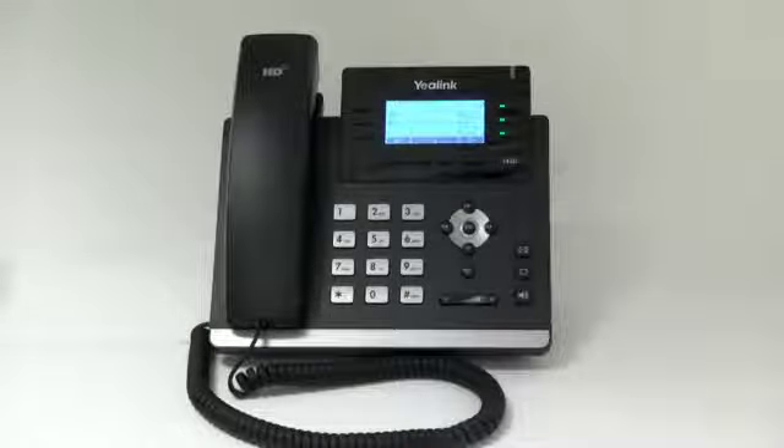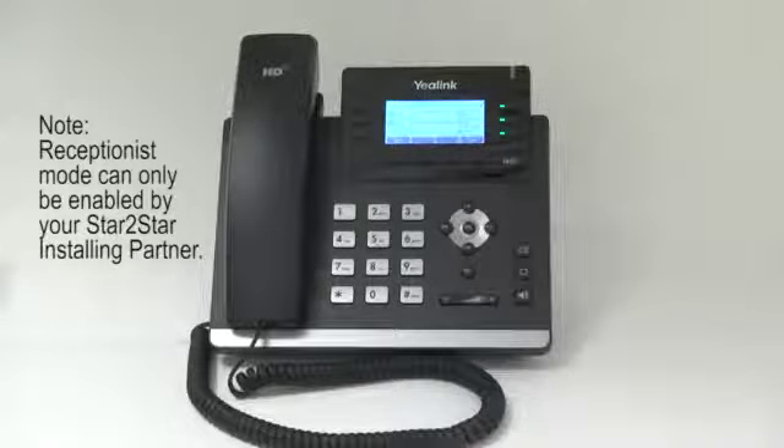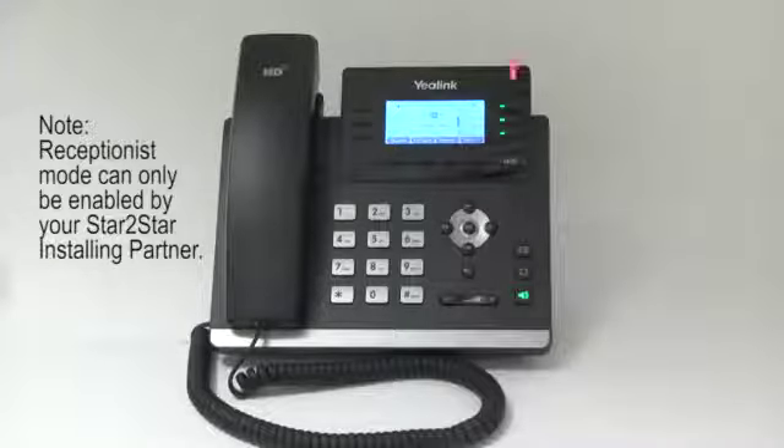Receptionist mode. Generally, a call will always appear on the first line appearance of a phone unless the system has been configured to point a DID line to a specific line appearance on the phone. With a user busy on a call, notification of a subsequent call will be via a call waiting tone, if configured, in the ear and a phone display change. This is not always convenient for a busy administrator. By using a simple configuration change with the receptionist mode option in the portal configuration extensions link, incoming calls for the extension will roll down the line appearance keys. You can see the calls go down the line appearance for each call coming in.